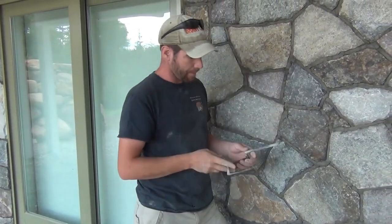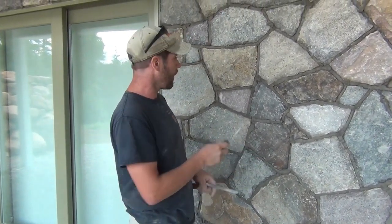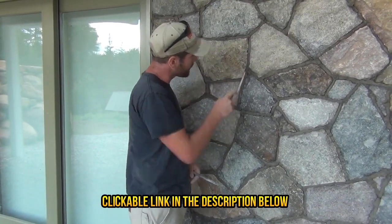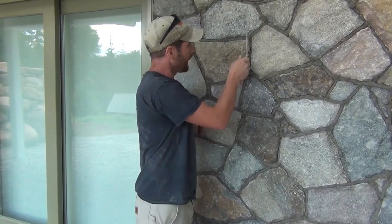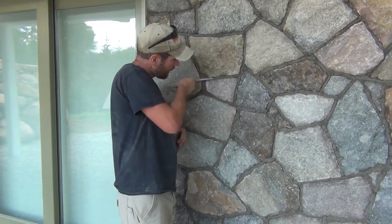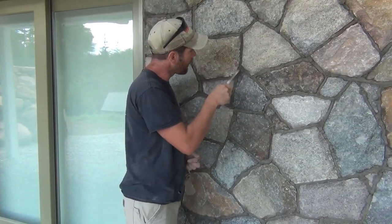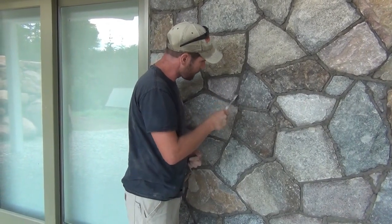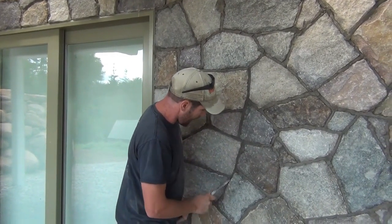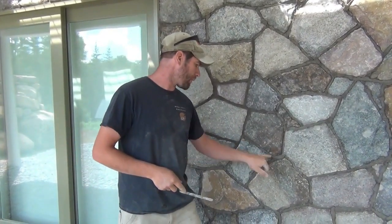These are our tuck pointing trowels — I usually have two, one skinnier and one wider for different sized joints. The next step is to press the mortar in, which molds it side to side and makes a more waterproof connection. Then I'm beautifying it by dragging to an even raked joint. It just straight up takes time.